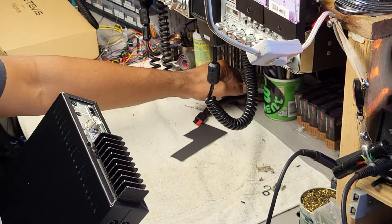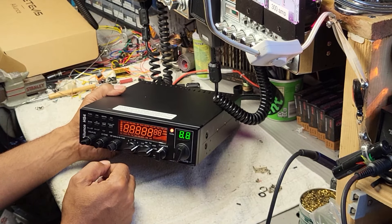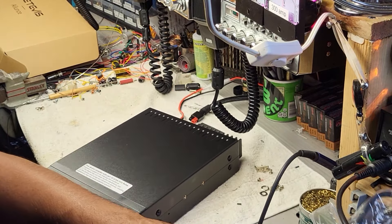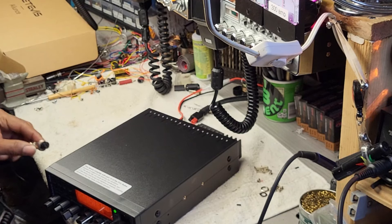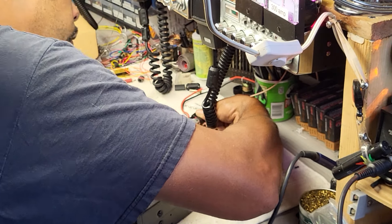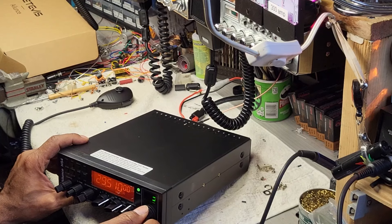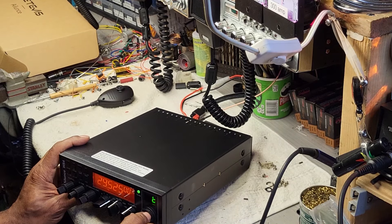Let's see what we can do as far as giving it some power. I heard something click inside — there must be some caps charging up. Yeah, we're on the 10 meter band here. We'll need to convert it, and I'm curious if the conversion is the same as the Anytone 5555. Let's grab that mic, slide it on, and switch to AM here. I like the click of the knobs — all the knobs feel good.